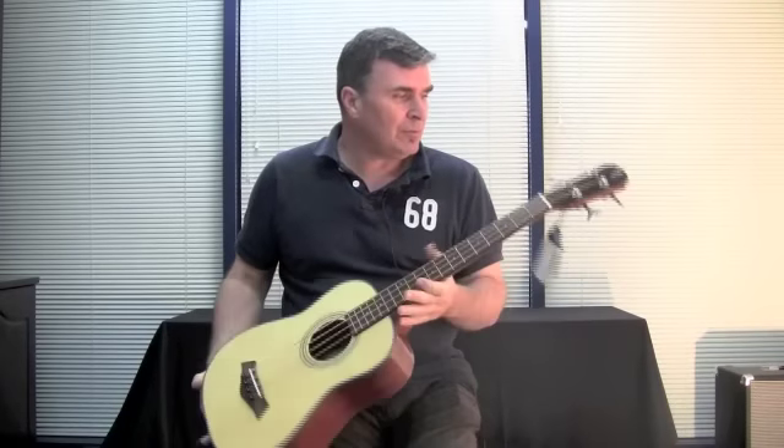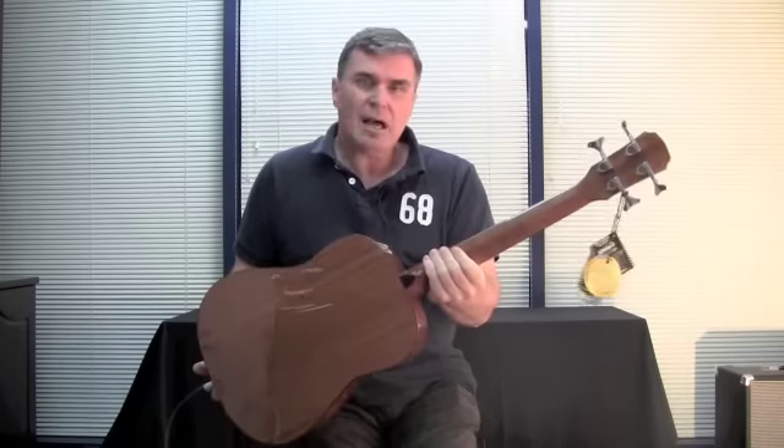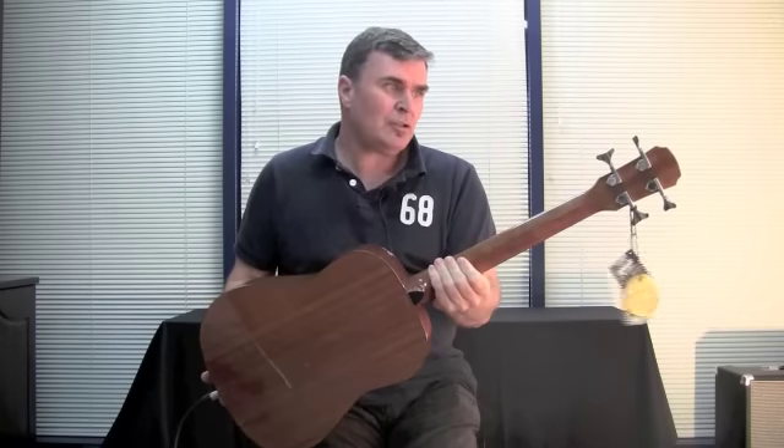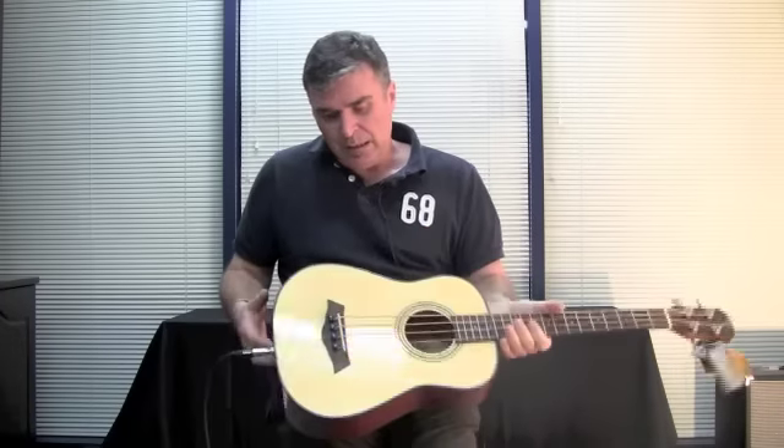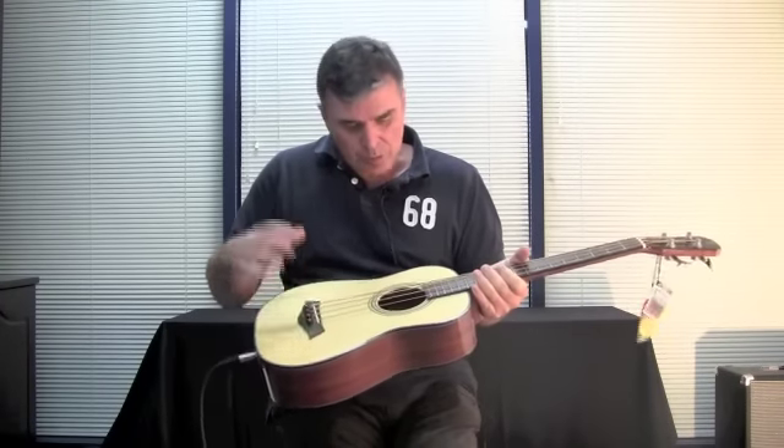Well built — we've got proper die cast bass tuners up the top, tusk nut and saddle, decent sized bridge pins, and a rosewood bridge saddle.